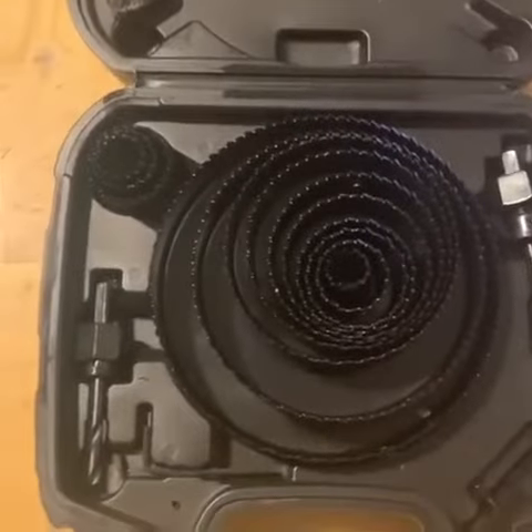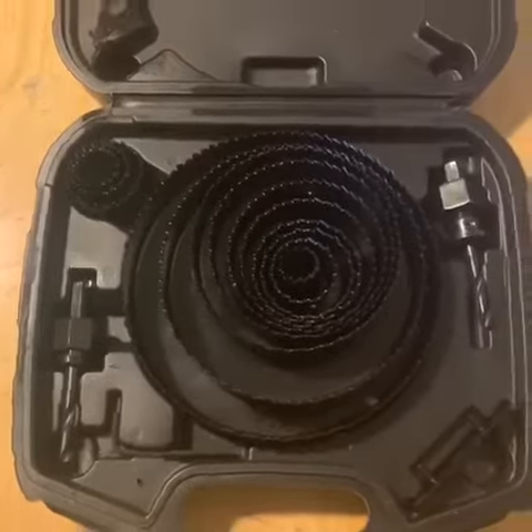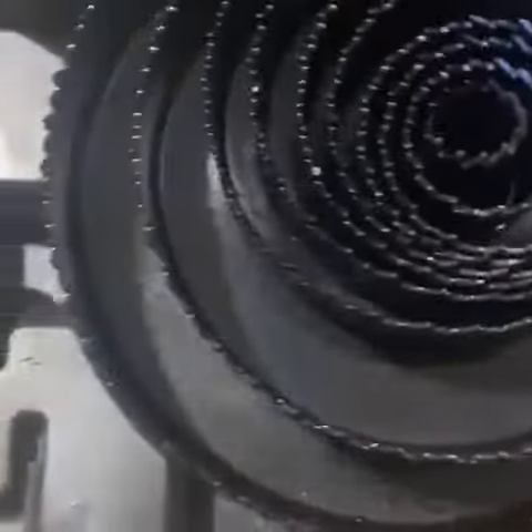All right, today we're going to be reviewing this whole saw kit. Just opened it up — looks really good, really nice holding case. The one downfall I'm noticing is that in order to get to the big one, you have to take out all of them.